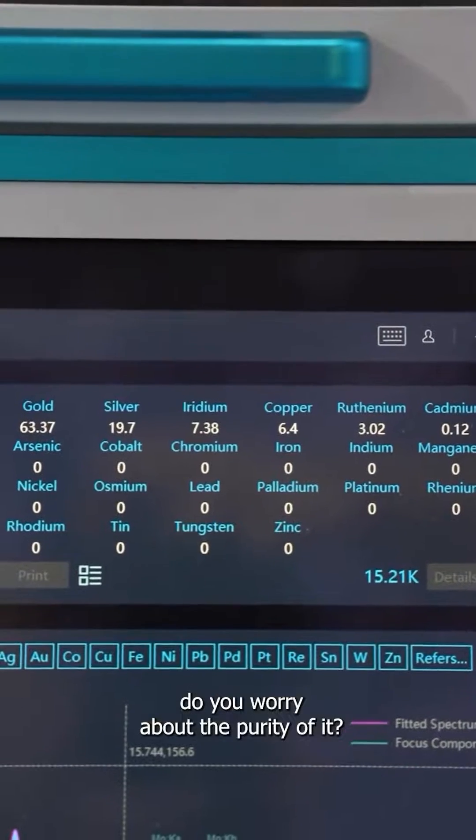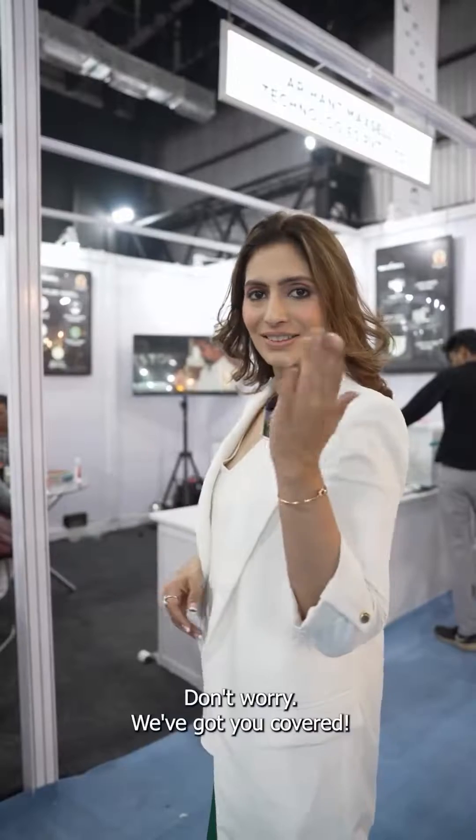While purchasing jewellery, do you worry about the purity of it? I'm sure you do. Don't worry, we've got you covered.